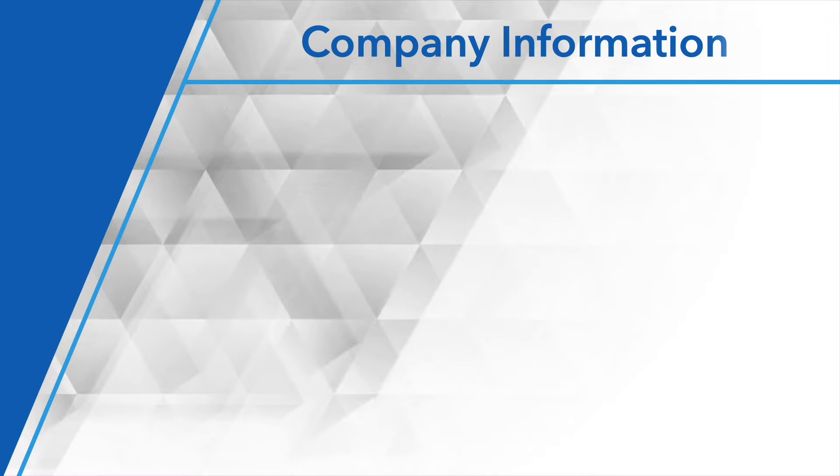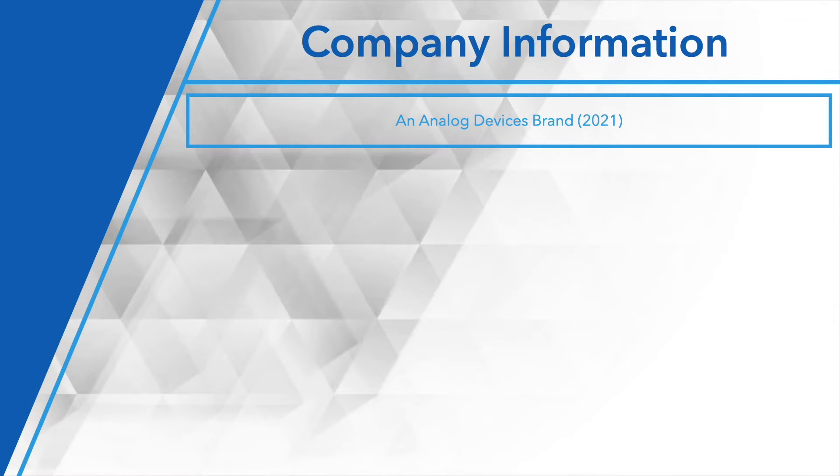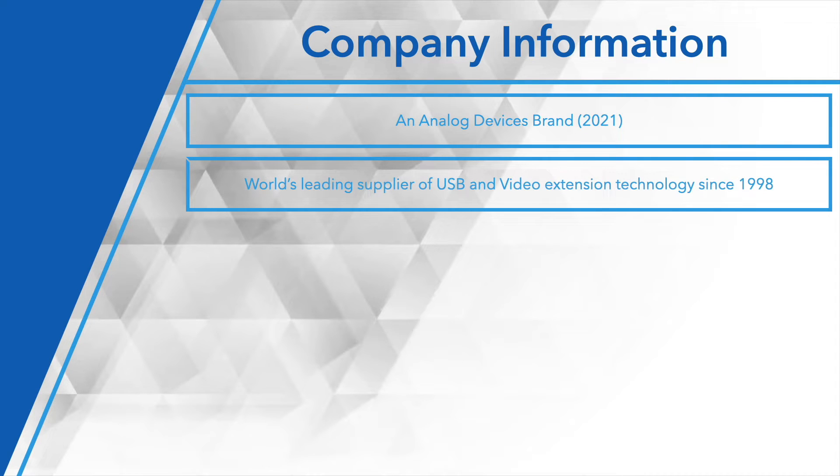A little bit of history about who we are. As of 2021, we're now part of the Analog Devices family. So a little bit of a change in our color and our logo, but we're still the same iKron group. We still develop product the same way, we support it the same way, we sell it the same way. So there's no changes with the iKron experience with our customers who are familiar with us. We like to think we are the leading supplier of USB extension solutions in the world, and we've been doing it since pretty much the dawn of USB itself.